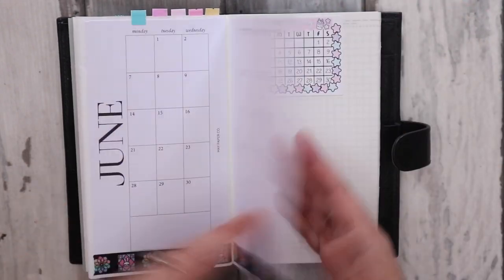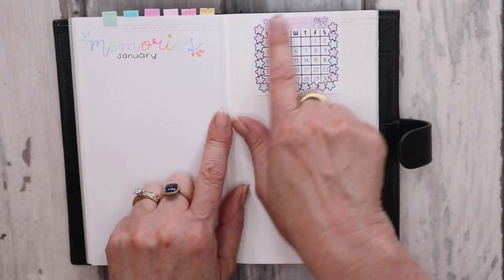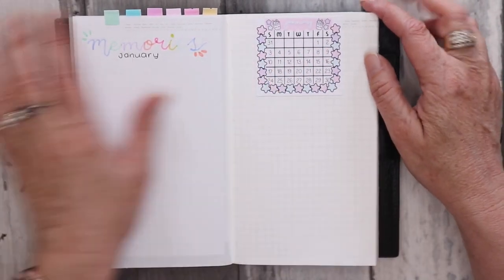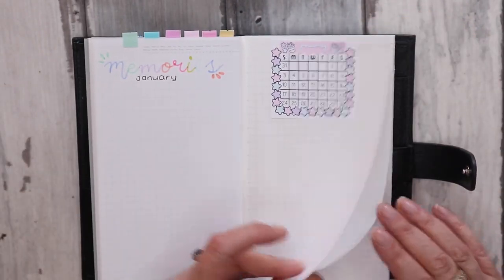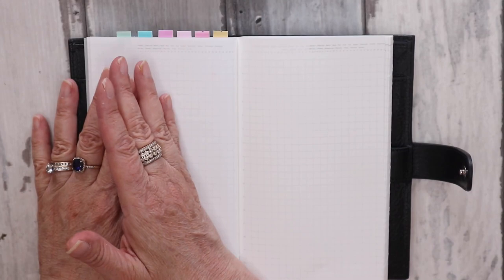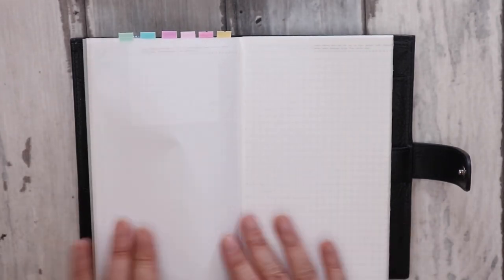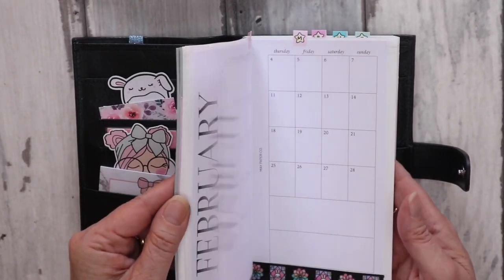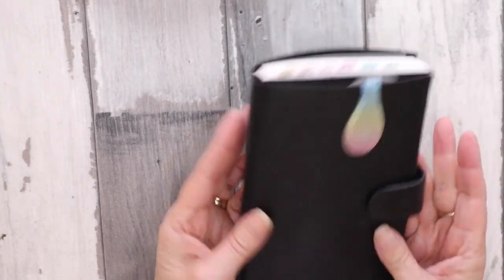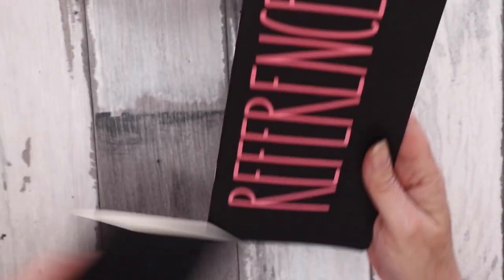Next I have a January memories page and a January calendar — this one is from Marshmallow Studios. I love the pastel colors, I'm a big pastel freak. I haven't decided whether I'll start from the first of January or that first week that includes some days in December, so I'll wait and see. I will also have weekly and daily spreads in there.